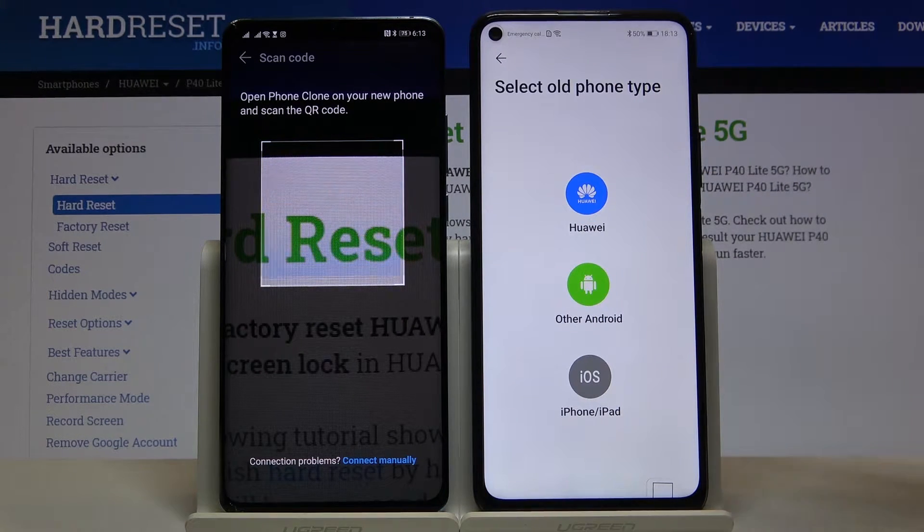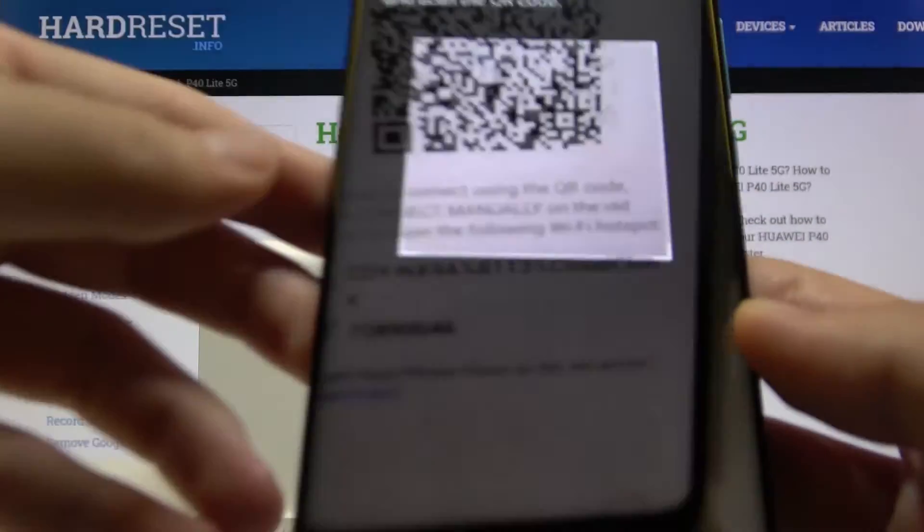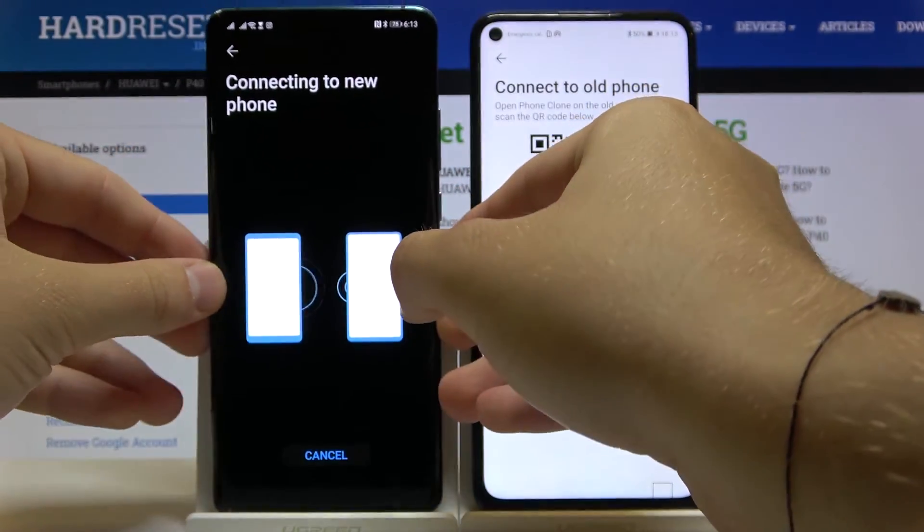First, select the old phone type — in my case it was also a Huawei. You can connect in two ways: scan the QR code, or input the password manually. I'm going to scan the code — it's really simple and fast.